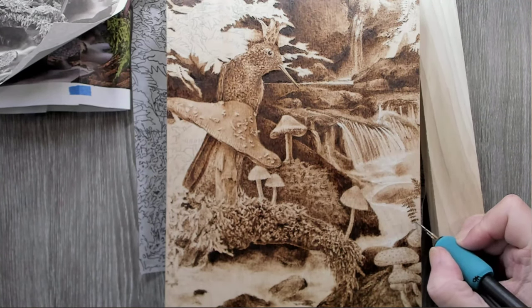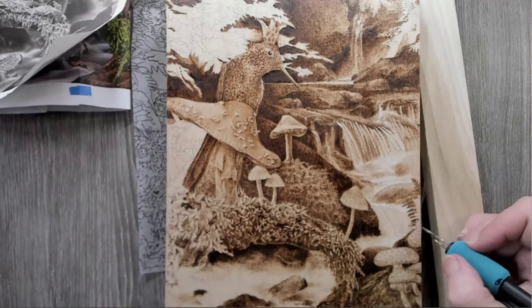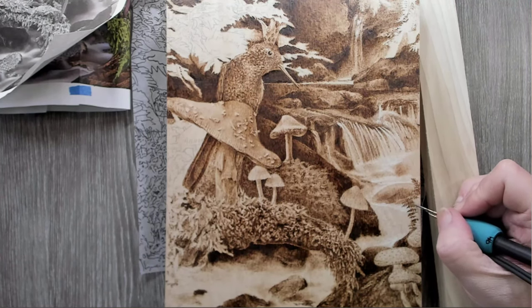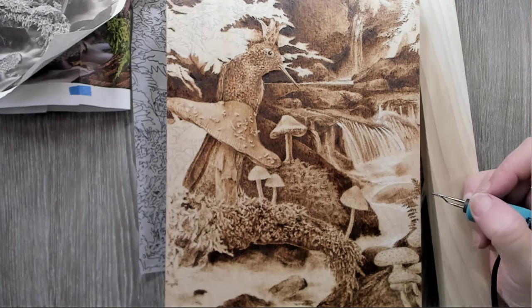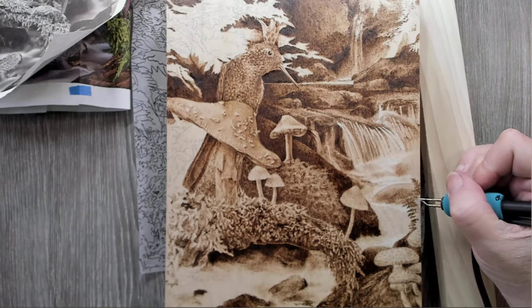Bobby shares his own frustrations: he's working on three pieces right now. One he's worked on for like two years and it's just a study. Another one he recently started he's been working on for months but had to redo it — he had to re-gesso the whole thing because the concept wasn't working. When he gets frustrated it makes him slow down and he just doesn't want to deal with it.